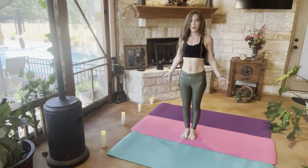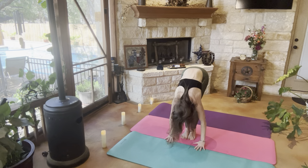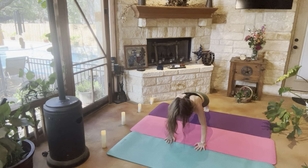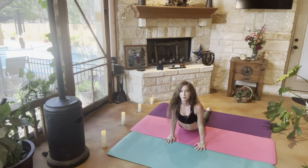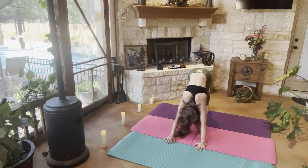And back into mountain pose. So going ahead and falling forward into a forward fold, stepping your feet back to get into plank, getting into hovering. Upward dog — having our shoulders back and down as much as possible. Tucking our toes underneath for downward dog, relaxing the neck.